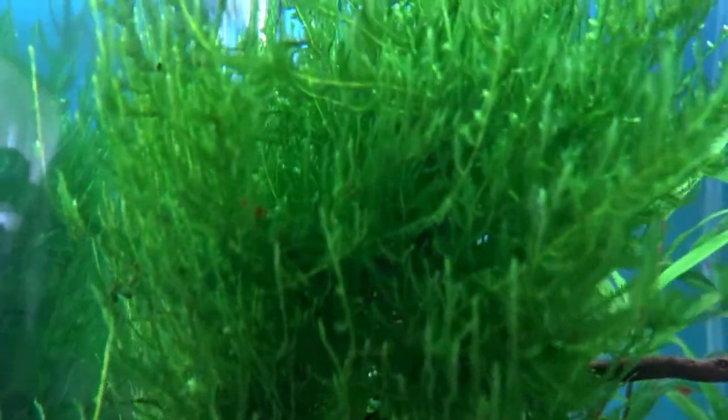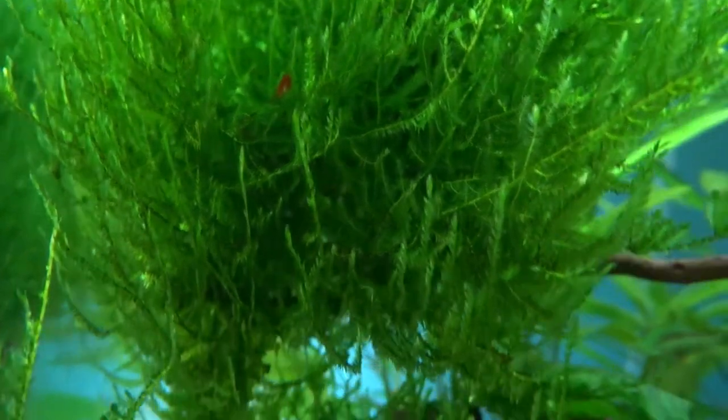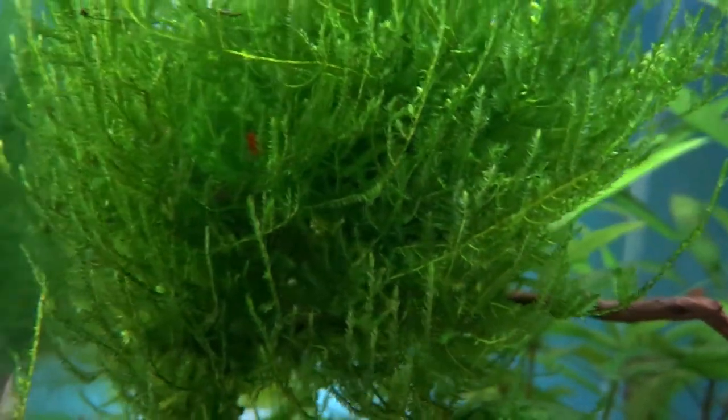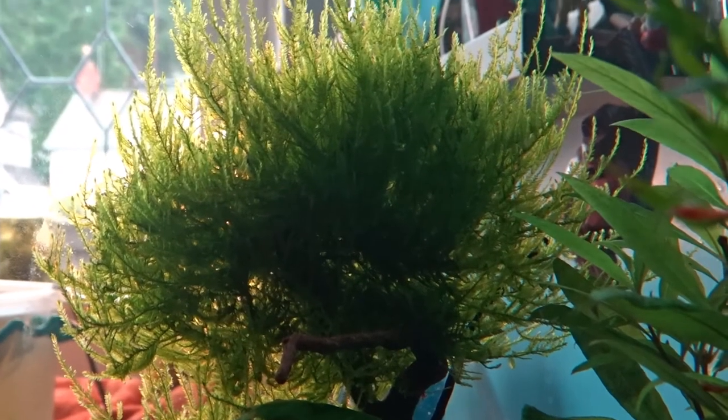Here is a tree I made using java moss. I put a line of glue on each branch and pressed a tiny amount of moss onto it. Here is what it first looked like, but after one month it has grown really well.